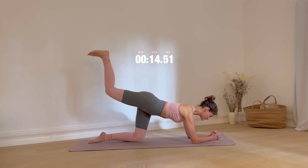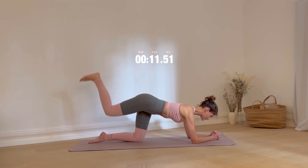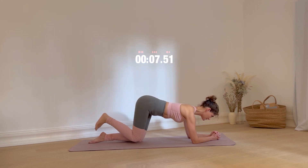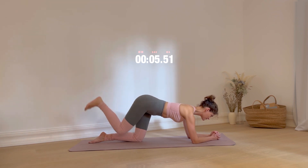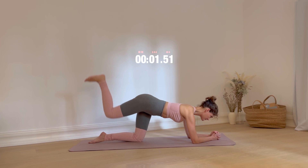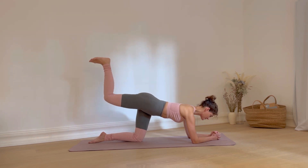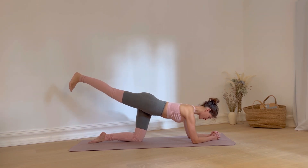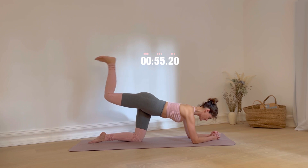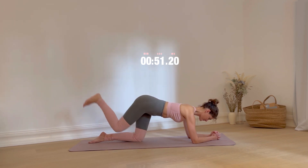Keep going. 10 more seconds to go. Keep your leg up and now slowly extend it. Pull your foot back in. Lower your leg and repeat the same movement: extension, flexion, lower and lift.